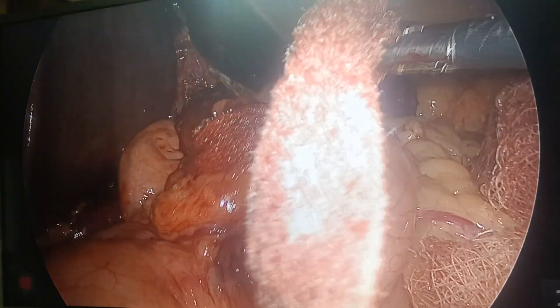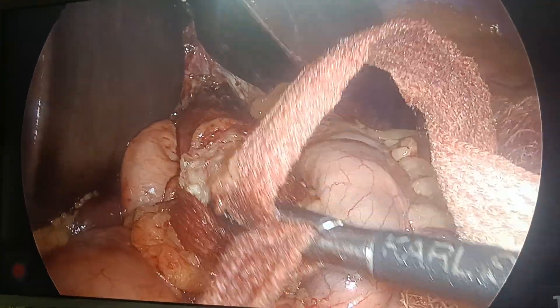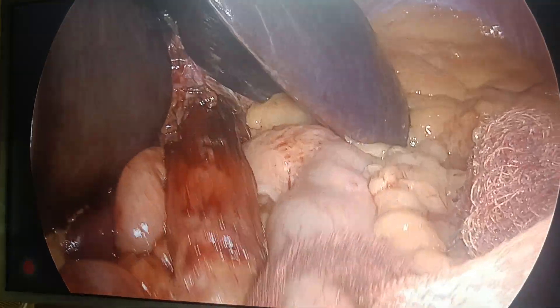Fundoplication is always about wrap across the esophagus. This is my assistant holding the G-junction. Can you see? She is pulling the G-junction down.